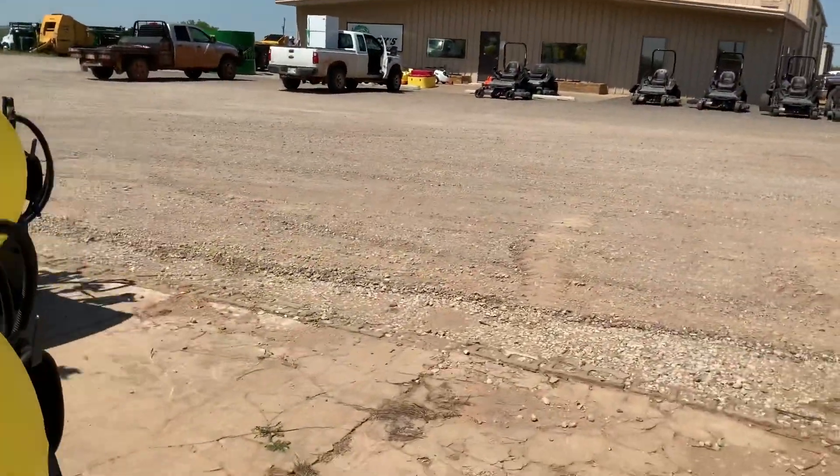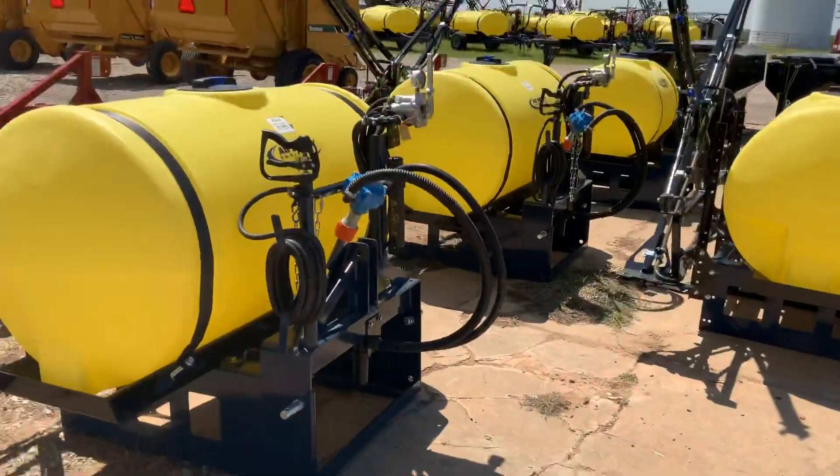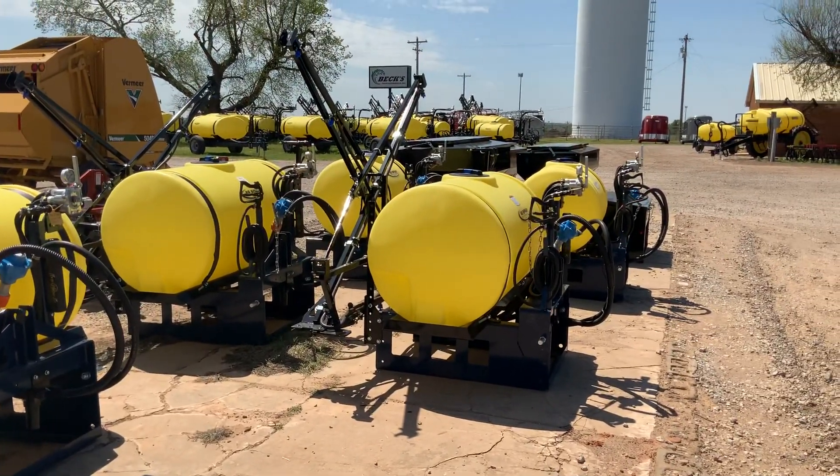Check us out on Facebook — Beck's Farm Equipment. Or give us a call at 405-282-1196. And visit our website — view our inventory updated daily. BecksFarmEquipment.com. Thank you, have a good day.